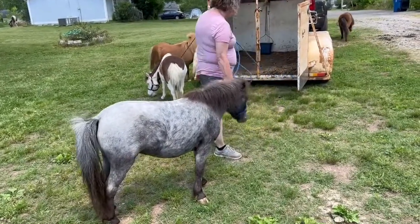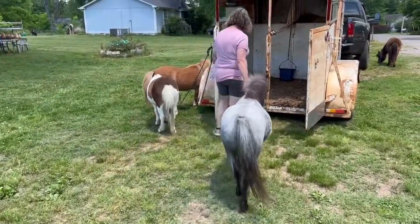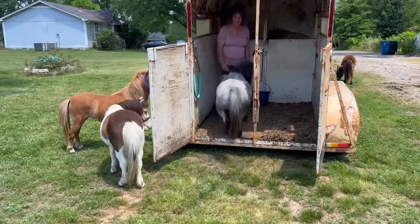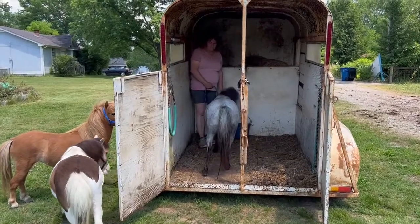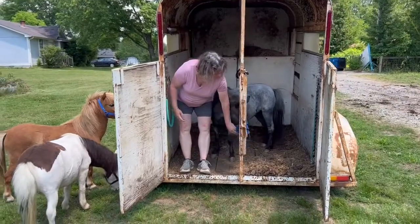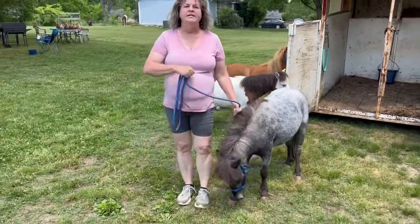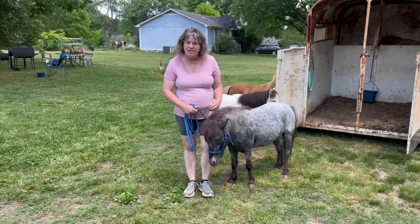So come on. Walk, Oreo. Walk. Good girl. Step. Good girl. Step. Good girl. Oreo will need work on stepping out of the trailer instead of jumping, but she did a really good job.